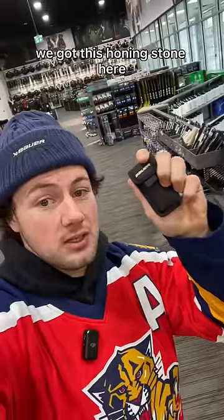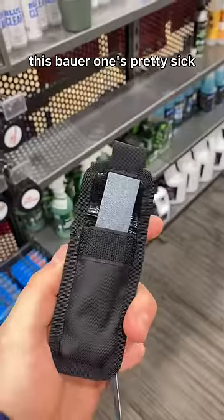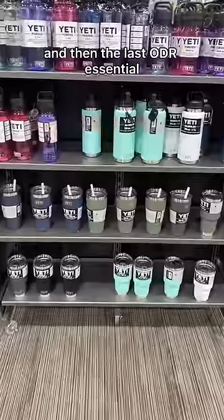Another ODR essential, we got this honing stone here. You're going to want this for your edges after skating outdoors. This Power One's pretty sick — it comes in the little pouch.